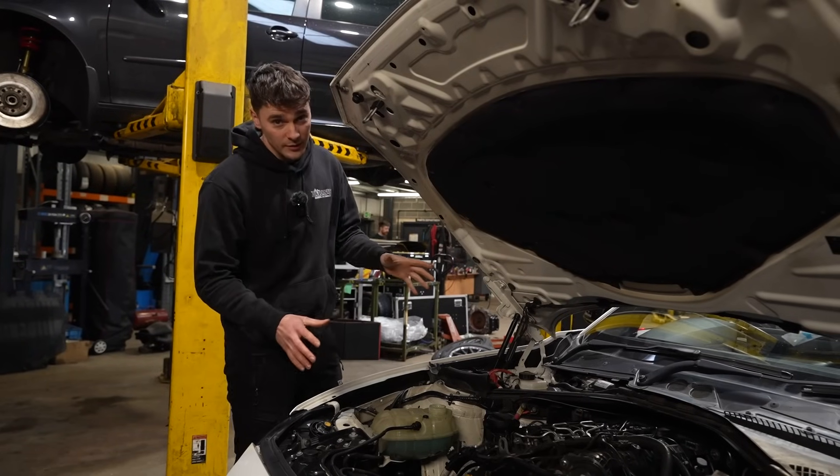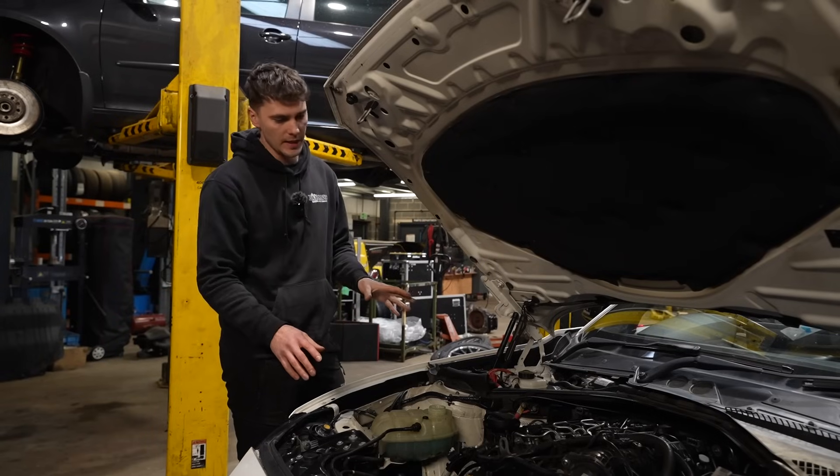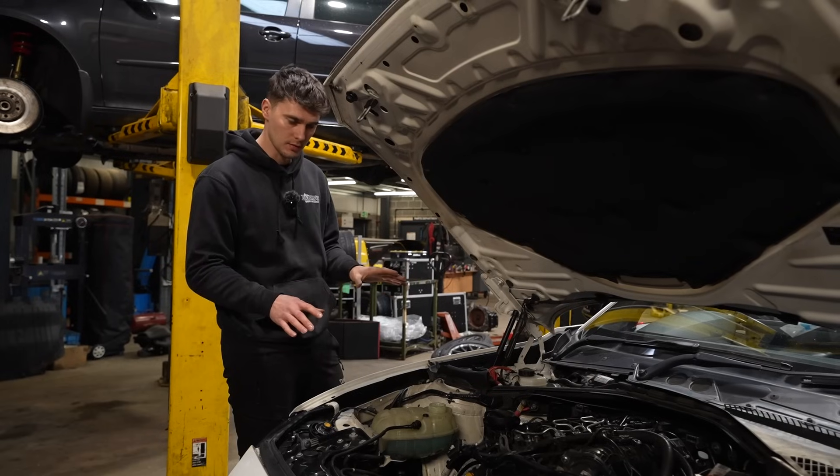That's the majority of this job done. We've done just a few other bits to tidy up and put back on in the engine bay. But we are now ready to start. Fingers crossed, this all goes to plan.